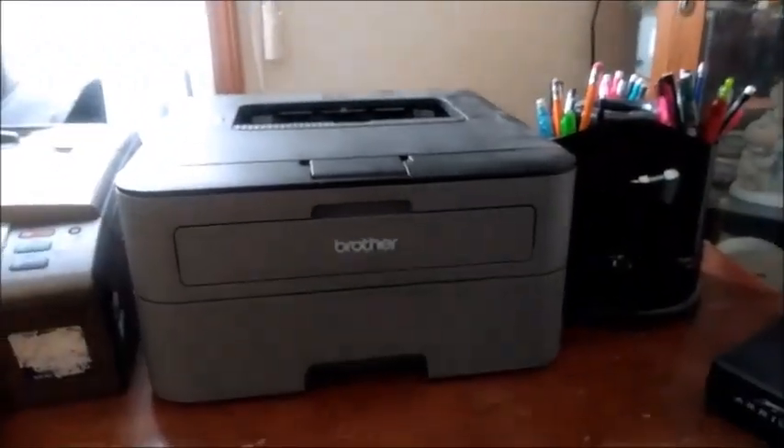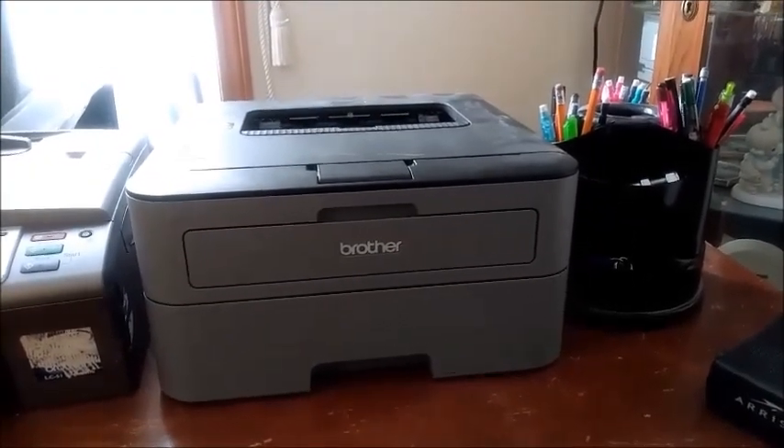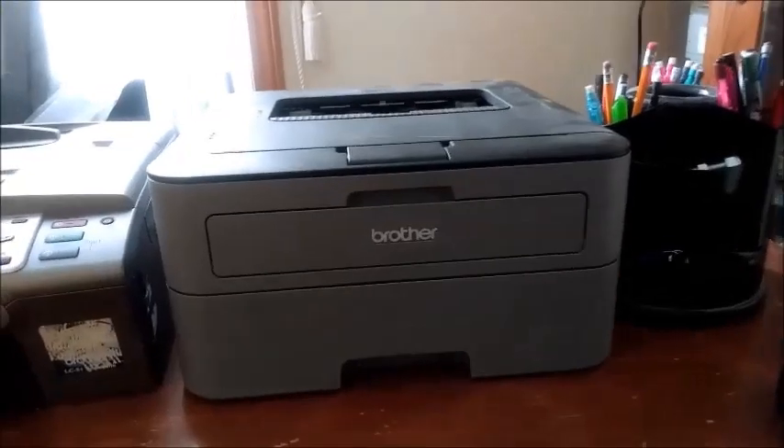Alright, here we go. We're using right now a Brother laser printer — here comes the label.